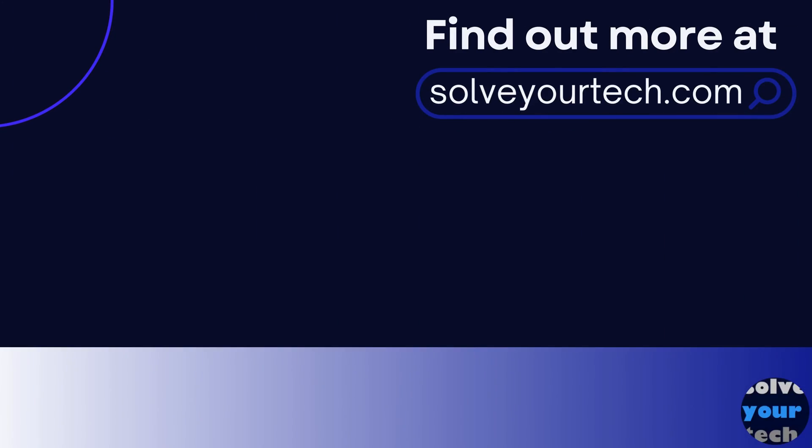Make sure to like this video and subscribe to our channel to see more tech guides like this one. For additional information on this topic, and to read the entire article, click the link in the description to visit solveyourtech.com.